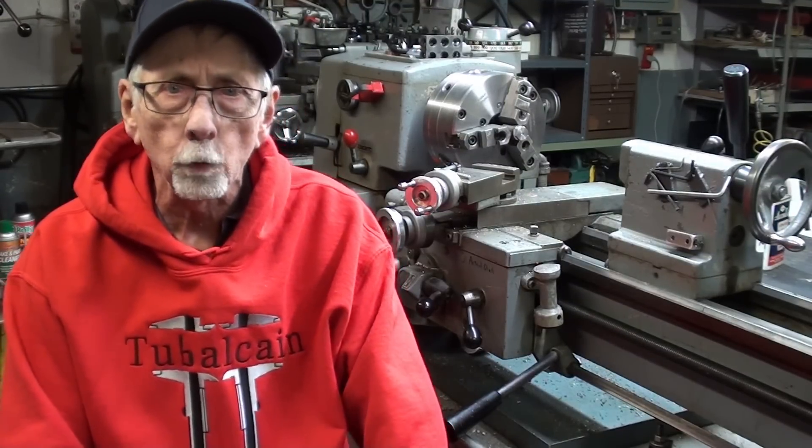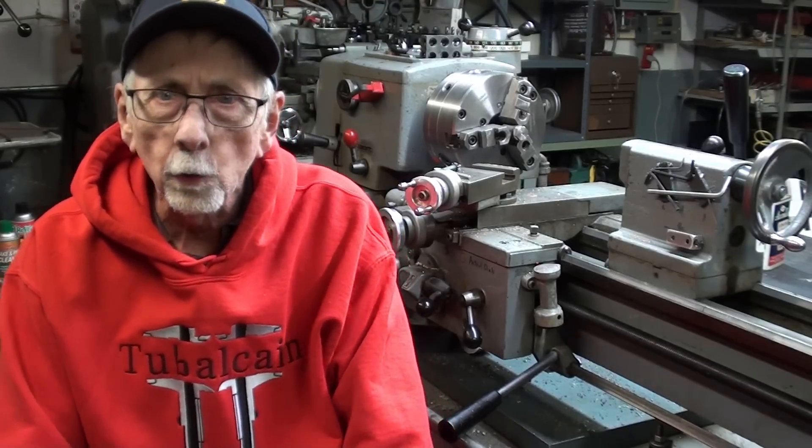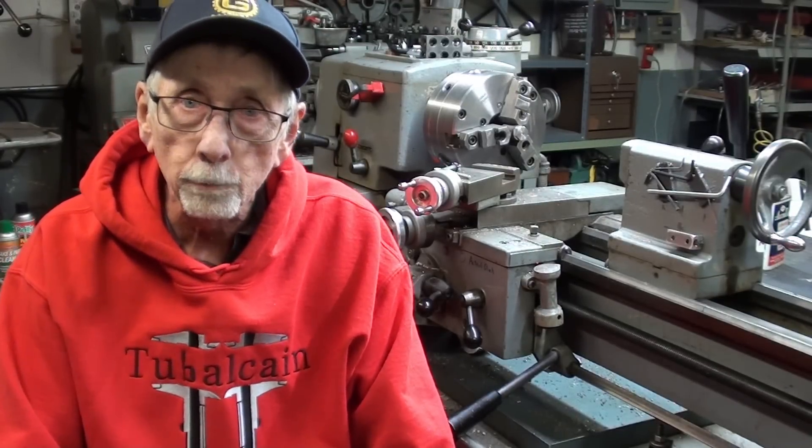Hello again. It's Mr. Pete, your YouTube shop teacher. I'd like to thank everyone out there for supporting my channel and watching my videos over the years. Now, some people do not realize that in addition to the 1500 videos I have on free YouTube, I also have six or more video courses on how to run machines — including a Logan lathe, South Bend, Atlas, Bridgeport, Foundry, and the South Bend Shaper.